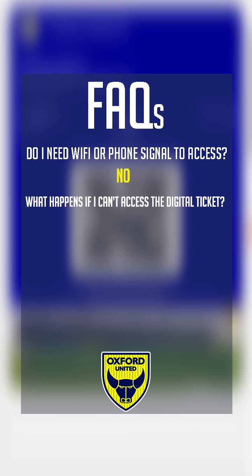In the event you cannot access your digital ticket on your phone, don't worry. Head to the Kassam Stadium Ticket Office at your earliest convenience to request a one-off paper ticket for this fixture.